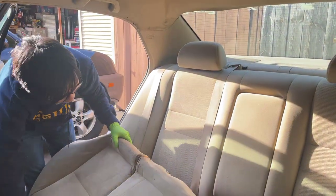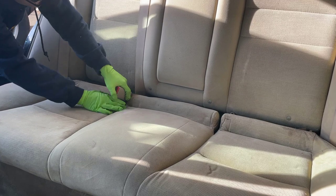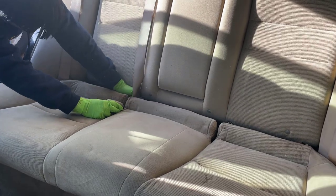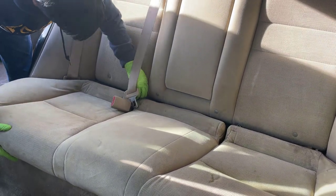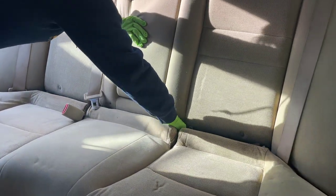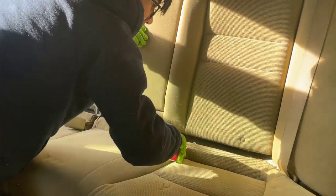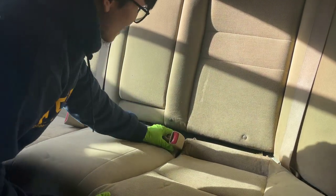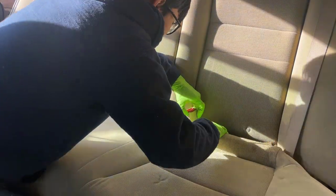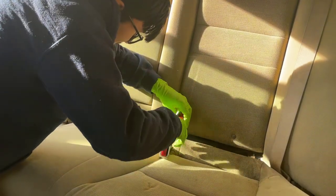Installation is the same as removal but in reverse. First, make sure all the seat belt parts go through. Make sure this comes all the way up — loop it through. There's no seat belt over here on the other side, but there is a seat belt receptacle — make sure that goes through. There should be a third one — there it is. Loop that through and loop this one through.